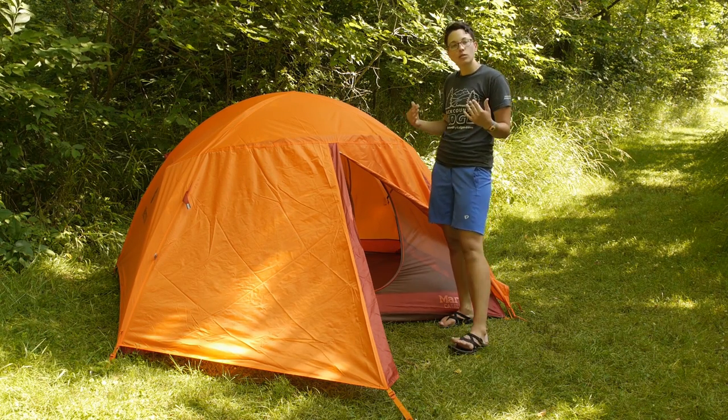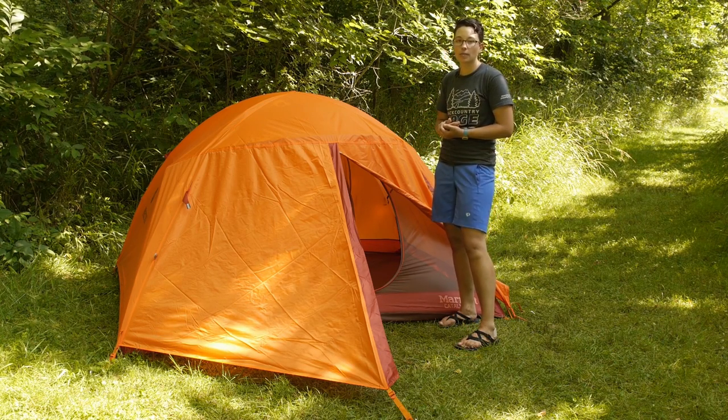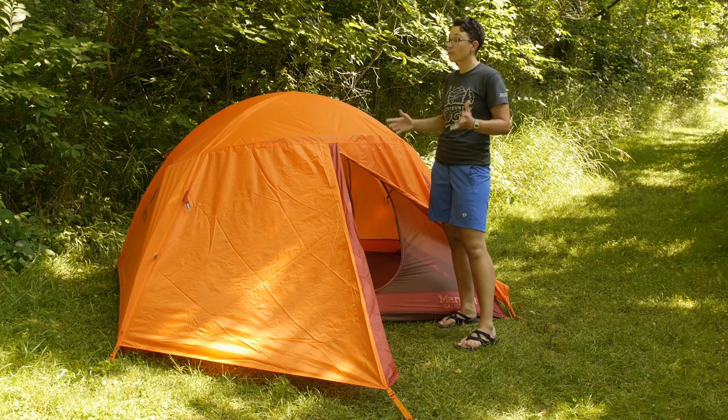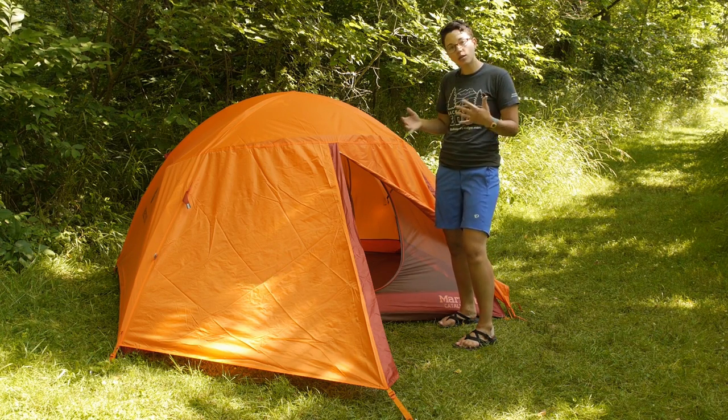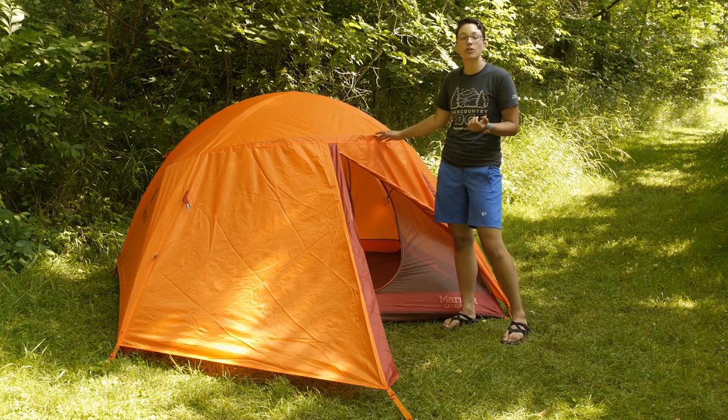It comes in at a reasonable enough weight that you can take it into the backcountry and pack it away in your backpack. For three backpackers you have plenty of room, or two campers that want a little bit of extra space. It is the Marmot Catalyst three person tent.